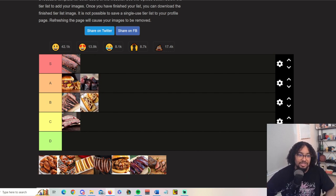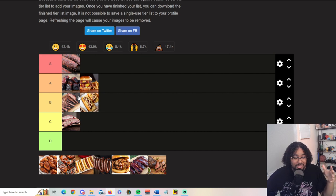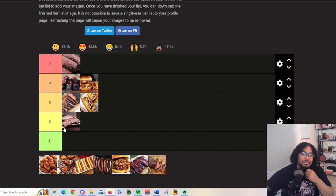Burnt ends are definitely up there — I'd actually put them above burgers. I personally like burnt ends. They're just little one-inch cubes, you put the whole thing in your mouth and call it a good day. A lot of burnt ends are made from brisket, specifically the tip, like the tri-tip. I make mine from beef ribs. Burnt ends are really, really good — they elevate both.